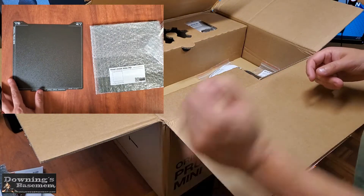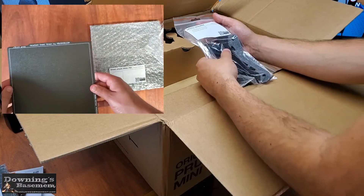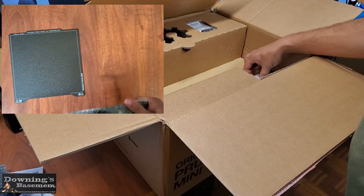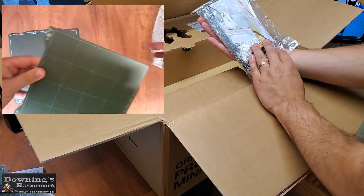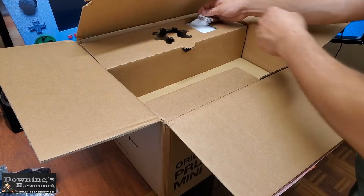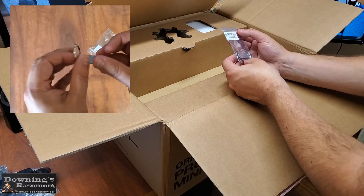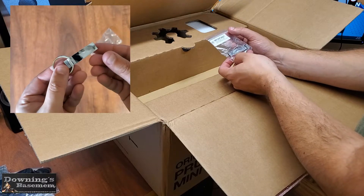Sorry for the bit of continuity confusion here. But since we're not going to be assembling the spool holder or really going through the spare parts bag, I wanted to spend a little bit more time on the sheets. These two sheets offer a wide variety of material options for printing down the road, and I look forward to putting them to good use. And the last thing before we move deeper is the USB key. This comes preloaded with the most recent firmware and has all your sample test prints.